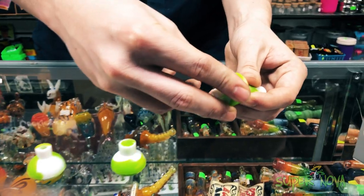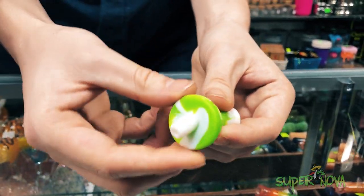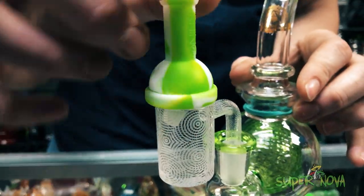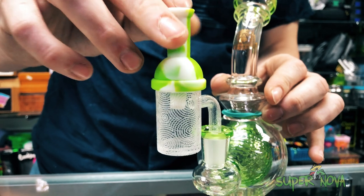And then if you've got a high top banger, you can put this directional flow on there and just smack it on there. It's got a nice big hole for airflow.